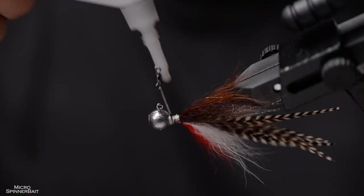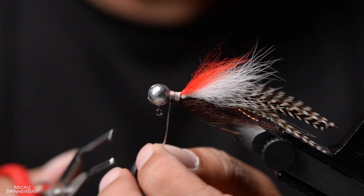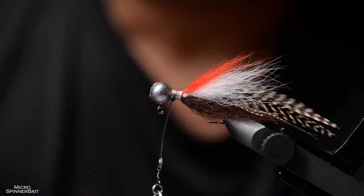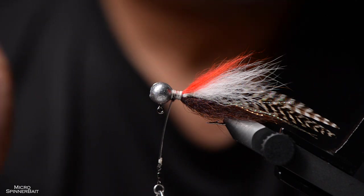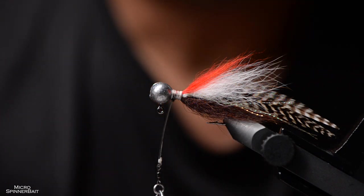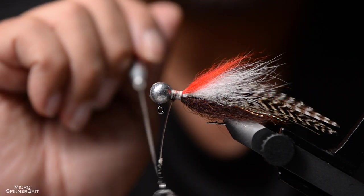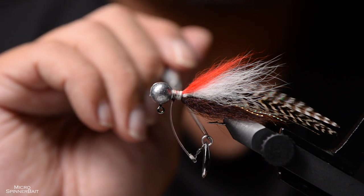The last thing to do is add the blade. This time I'm adding a Colorado-shaped blade, and we are all done. Some thoughts: when you fish a spinnerbait, you often feel taps right before the hit. Very often the take goes tap, tap, tap, tap — and then boom. What's happening during the taps: the fish are either hitting the blade or the tail section, so there's no hookup.